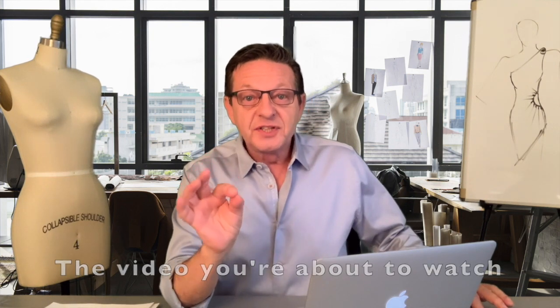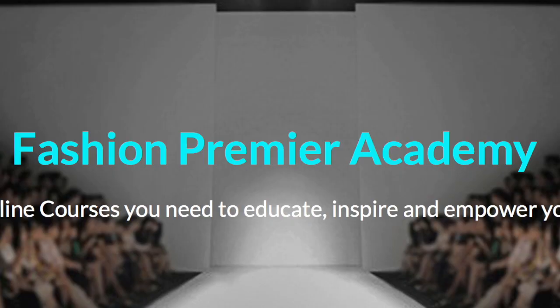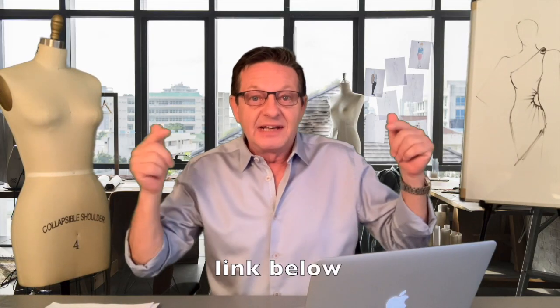The video you're about to watch is a preview from one of my courses on fashion designing, available online on Fashion Premier Academy. If you're interested in finding out more about it and enrolling, there's a link in the description below.